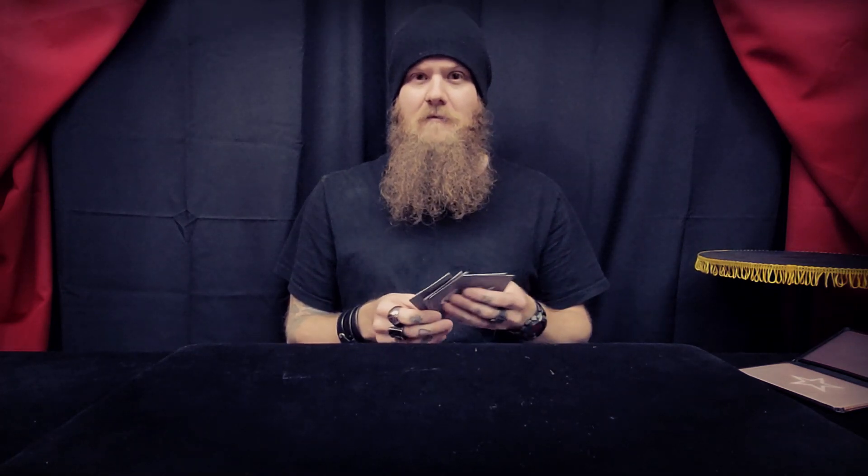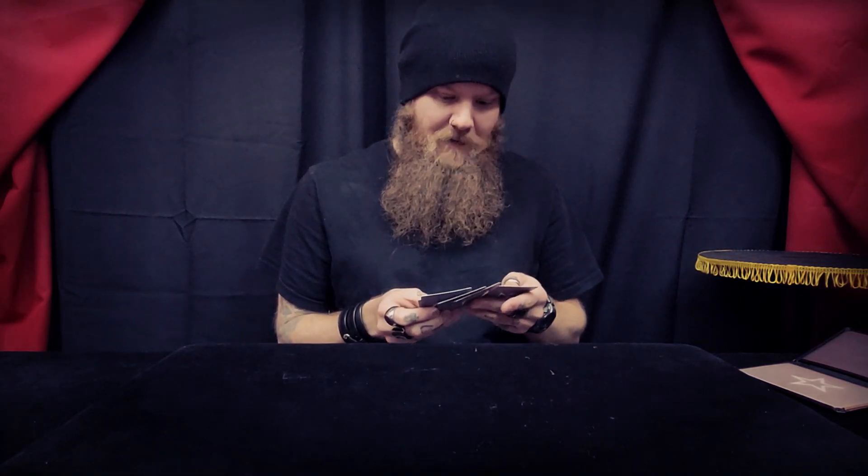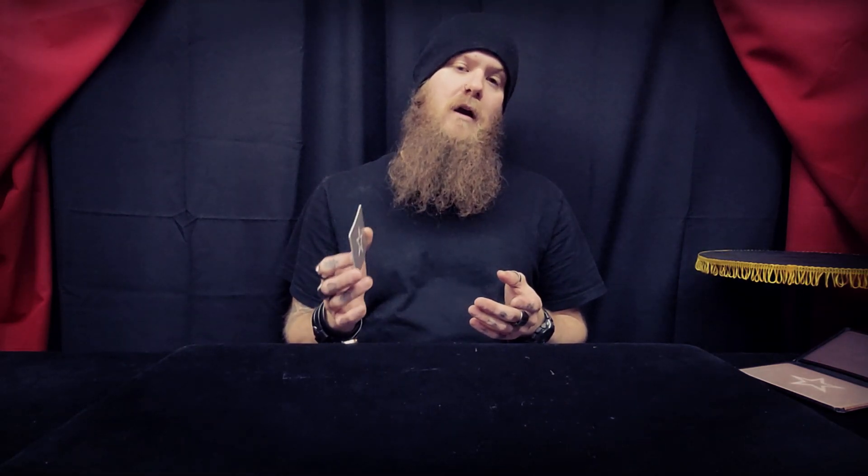The nice thing about these is they're marked and the marking is very, very deceptive. I've never had anybody notice the marking system. I don't think anybody would, and I've had them really examine these. The markings are awesome. This is also a one-way marked deck, so you can either use it with the markings that tell you what's what, or you can use it as a one-way deck.